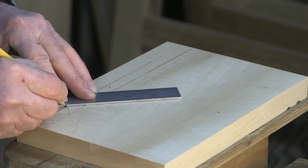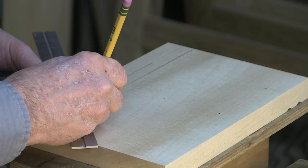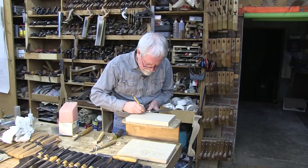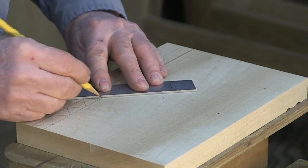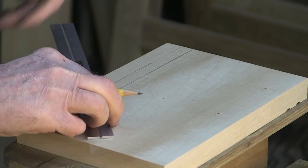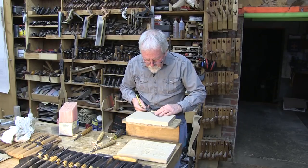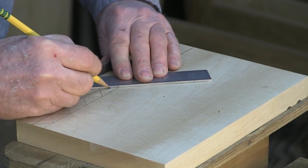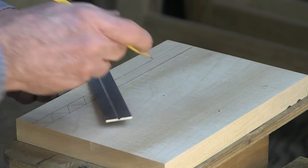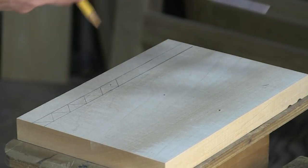I'm going to lay these out. These are all great exercises to learn how to do, and it's all about controlling the chisel and getting the proper depth of cut.